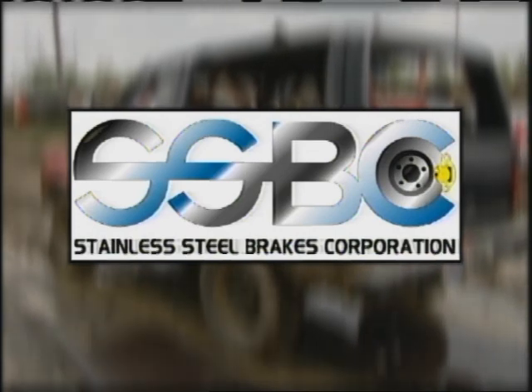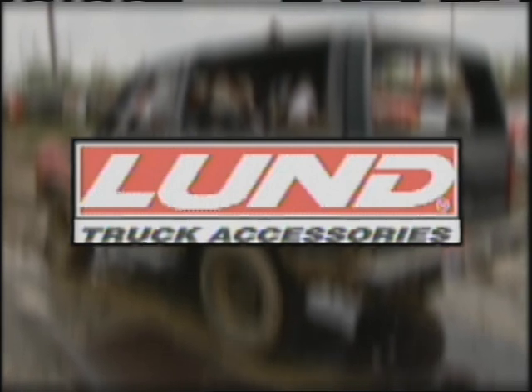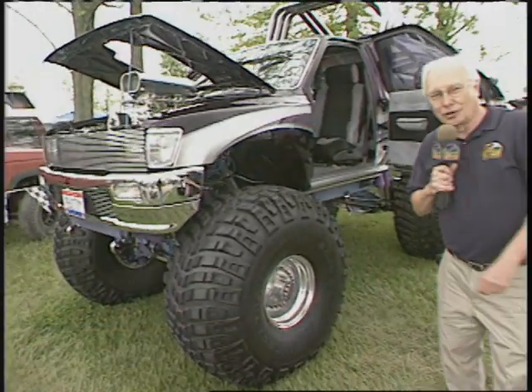World of Trucks is being brought to you by Stainless Steel Brakes — performance brakes built right by Stainless Steel Brakes. And by Lund — get the look. Welcome back to the World of Trucks from the Four-Wheel Jamboree right here in Lima, Ohio. Just about any make, model, and color of truck is on display in the truck show area today.